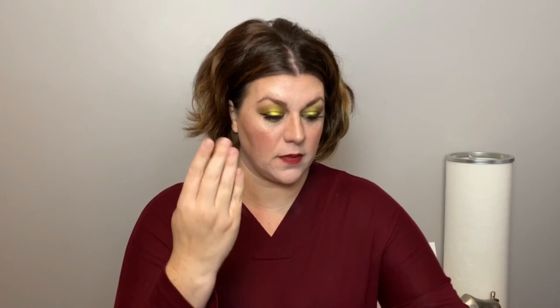This is the Sigma 4D HD brush — it's four-sided like a pyramid and I use it for concealer. I love it because it gets right into that inner corner and fits so perfectly, so the concealer just lays down beautifully. I also love my F80 Air Flat Kabuki and I use this one for powder. If you don't have any Sigma brushes, I would very highly recommend them — the quality is incredible.